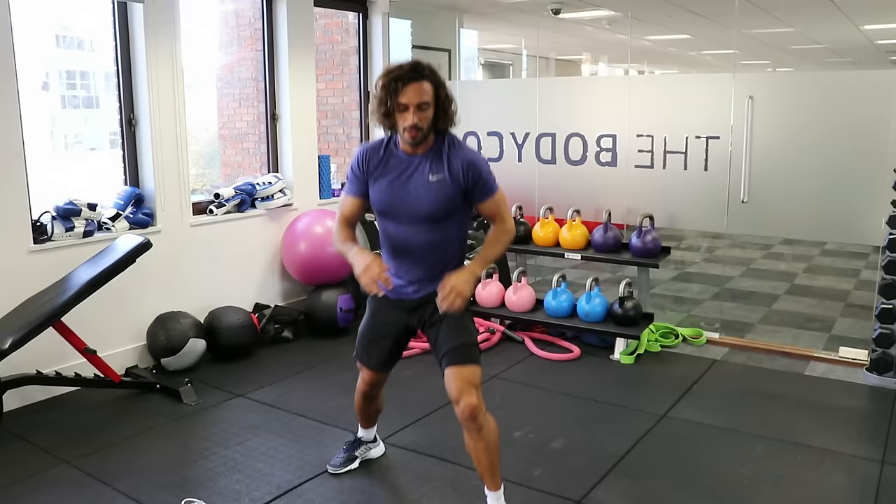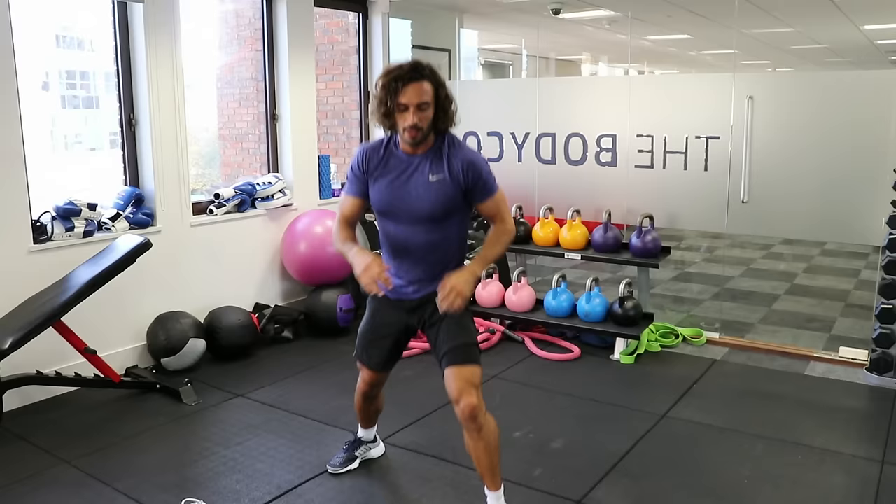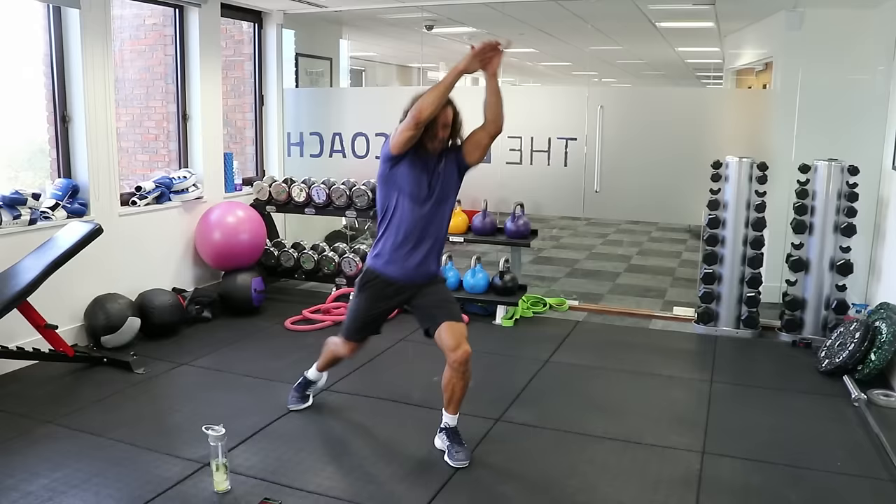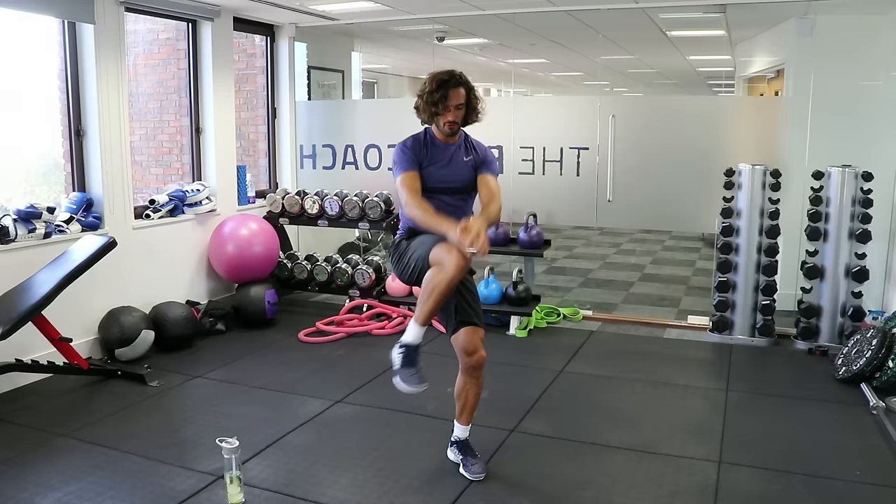So now we're doing the right knee up. Lunge back, drive, nice and quick, land that foot softly, straight up. Five, four, three, two, one.